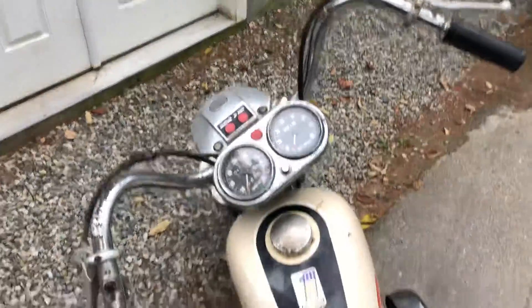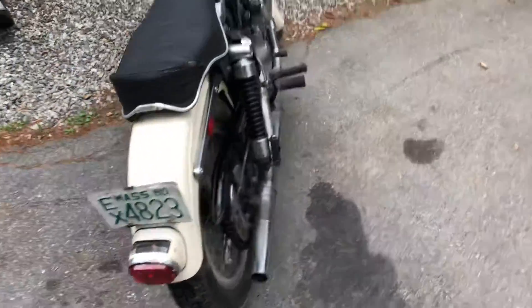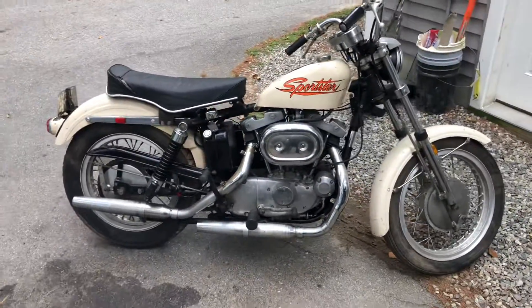All the lights work. It's just a really cool old original bike. You never see these with low miles, all original like this.